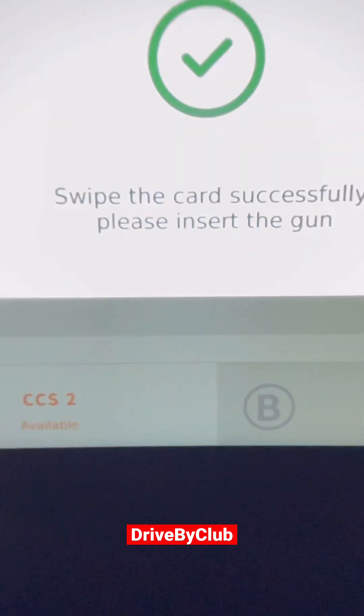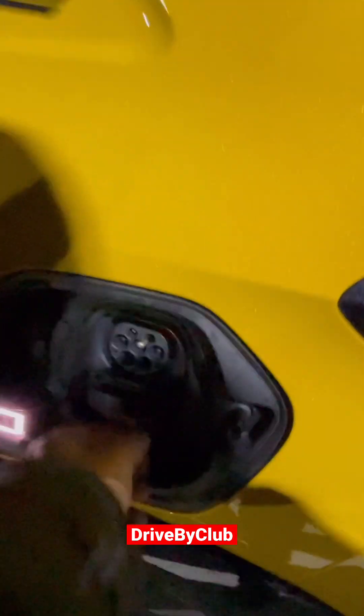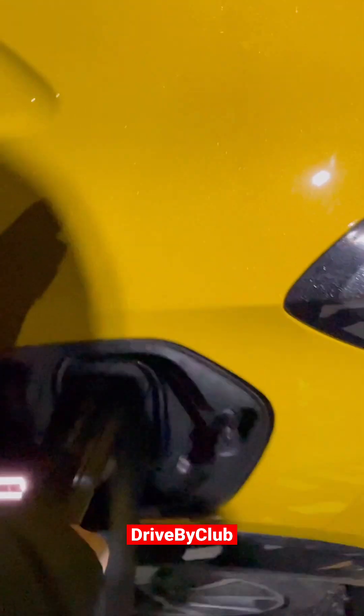Now it says pick up the gun and insert it into the cab. Before you do that, you need to open this because I'm using the fast charger. Unplug that, grab the gun, swing that around, and plug it in.